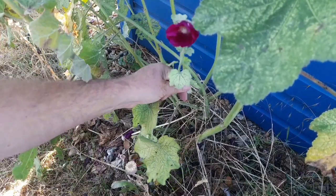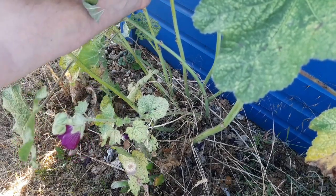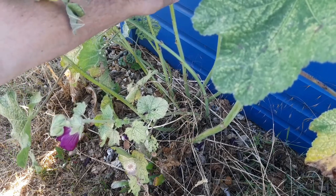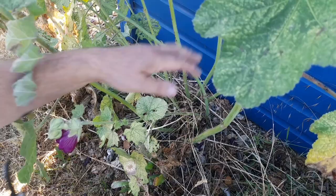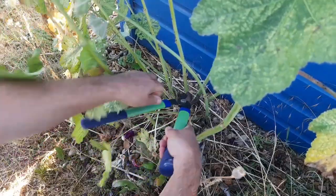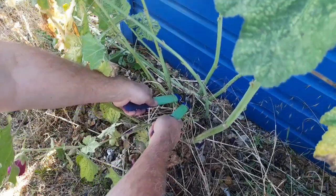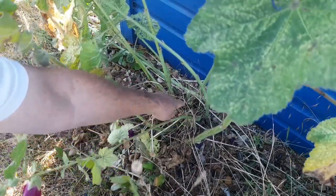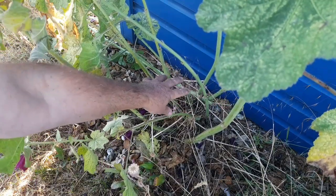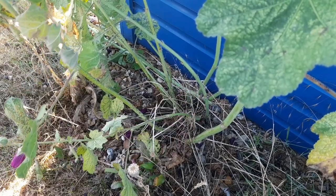Once your hollyhock has flowered, if you want to leave the seeds on for it to self-seed then just leave the stems as they are. But if you want to avoid self-seeding, follow the stem right down to the bottom, take your clippers and cut right down at the bottom — just like that. This will send up lots of new growth. Leave that growth there; it will protect the plant over winter and it will regrow the following year.